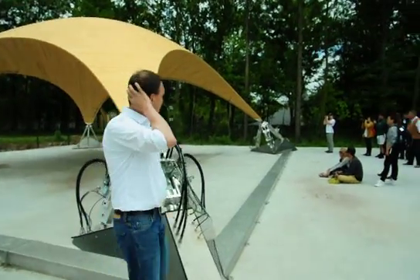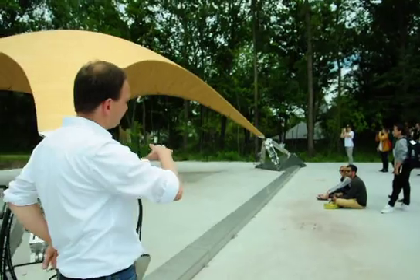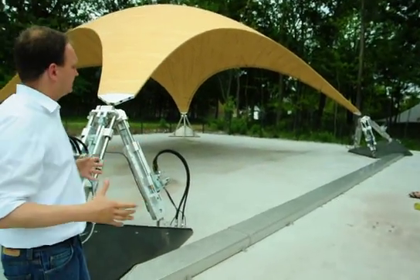Maybe some details on the construction. We built this basically more or less by hand, on site here, on scaffolding, in a substructure, in a tent.